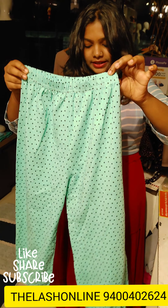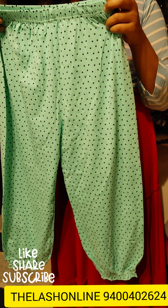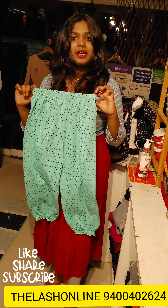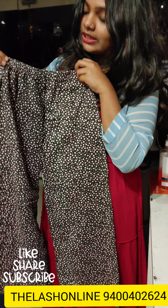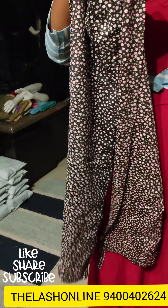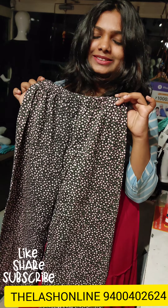Then the next pattern has a dot print design. It is a dot print, about 240 rupees. It suits medium-large sizes. It has a good color design.